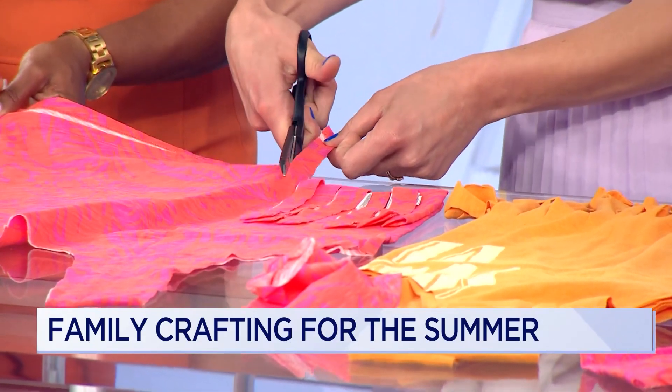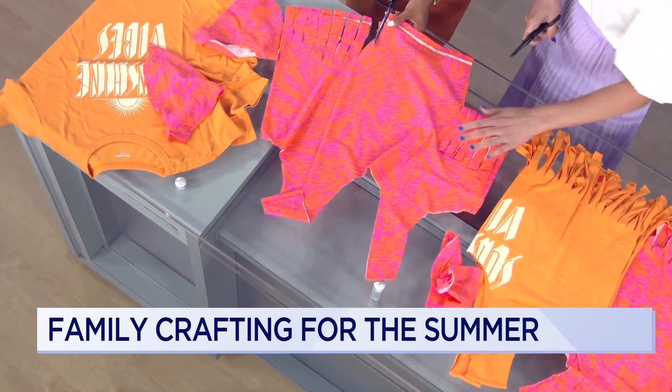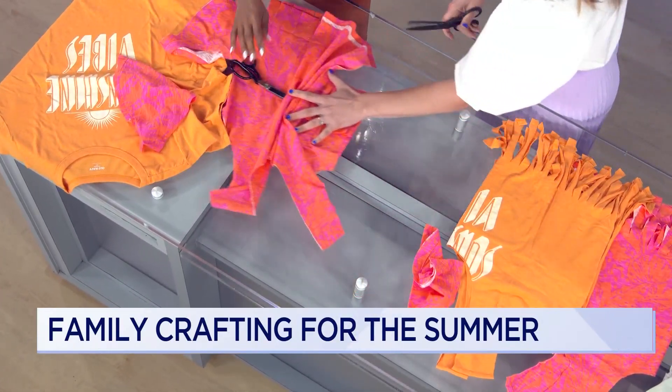My cuts are definitely not perfect. That's fine — I like the color and cut outside of the box. Those are great. Go ahead and finish doing this all the way across and then I'll show you what this looks like when it's finished.